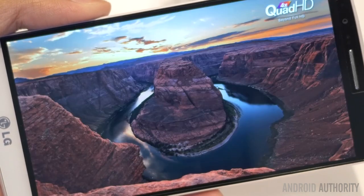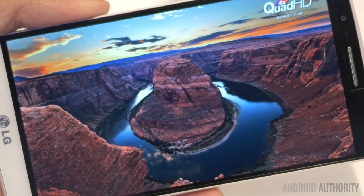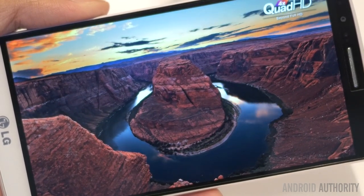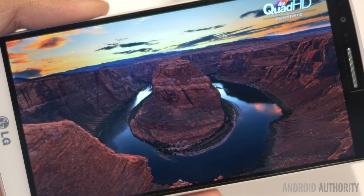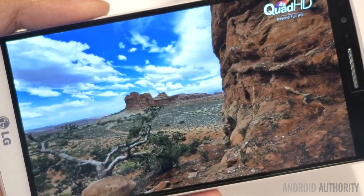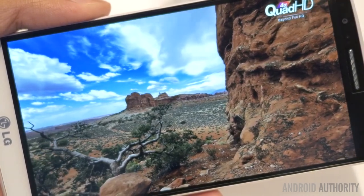This may not be the first QHD display on the market, as the Oppo Find 7 kind of beat LG to the punch, but everyone is still waiting for it. So LG has a feather in their cap as the first company to provide a widely available 2K or QHD display, and as expected it brings great brightness, viewing angles, and of course crisp and clear text and images.